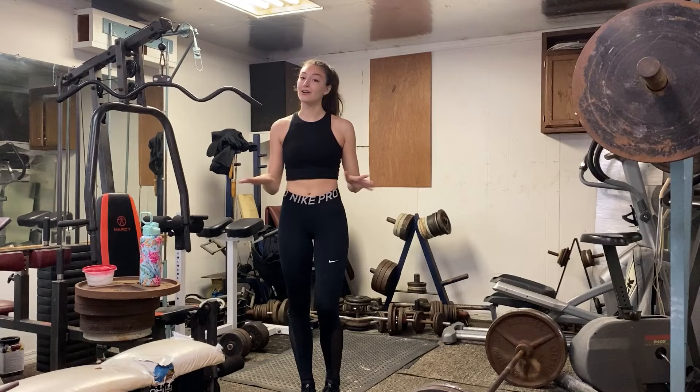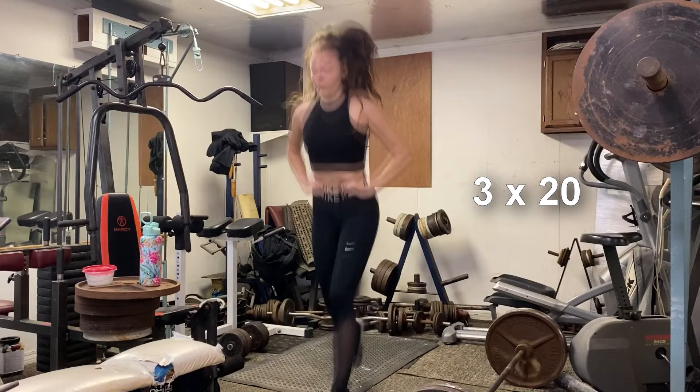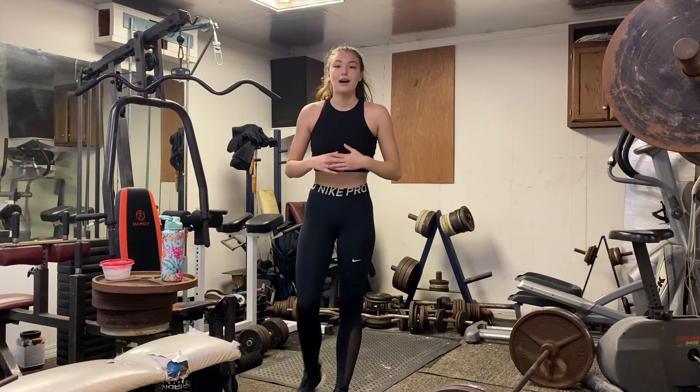So the next great workout without any weight is jump lunges. I usually do three sets of 20 and then repeat those throughout the three sets. I'm tired.